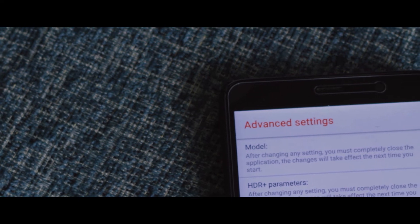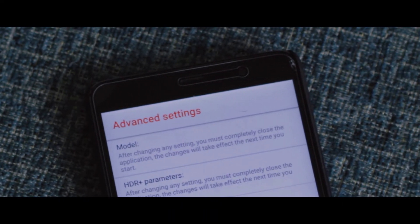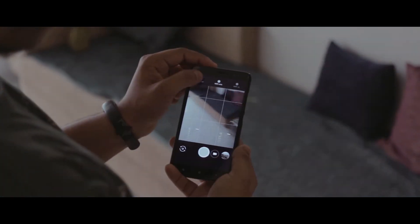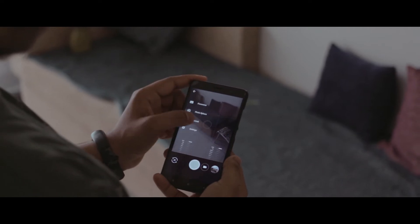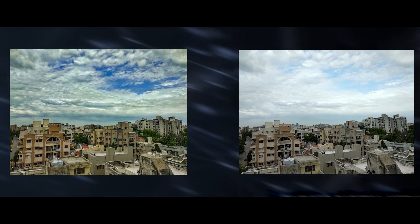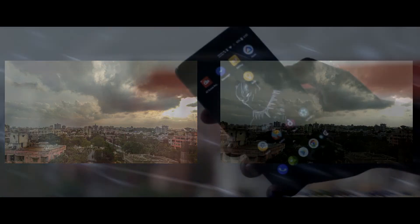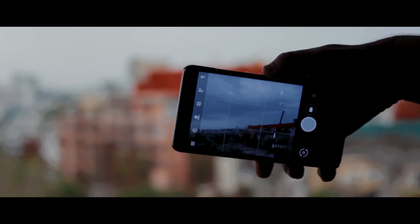Lineage OS also has support for modded Google Camera applications. That means you can get the most out of your camera module with the help of some modded Google Camera apps. Here is a quick comparison of why the Google Camera application is far better than your stock camera app. A dedicated video on the best modded Google Camera app is coming real soon, so make sure you stay subscribed.